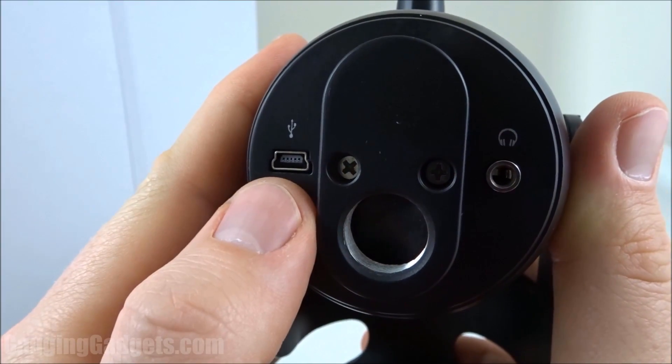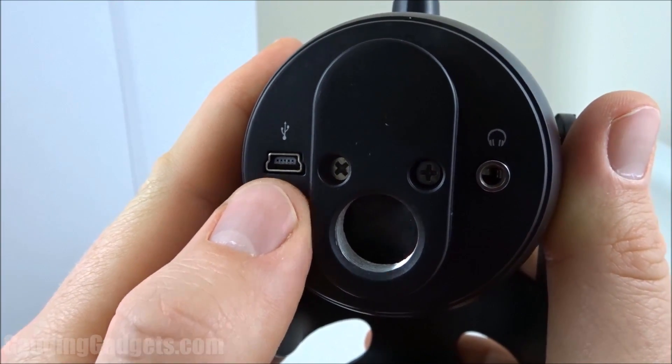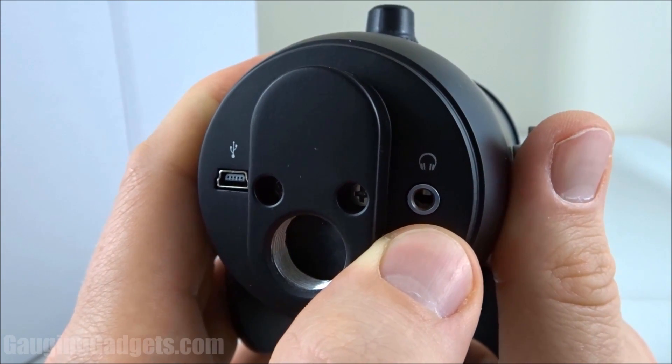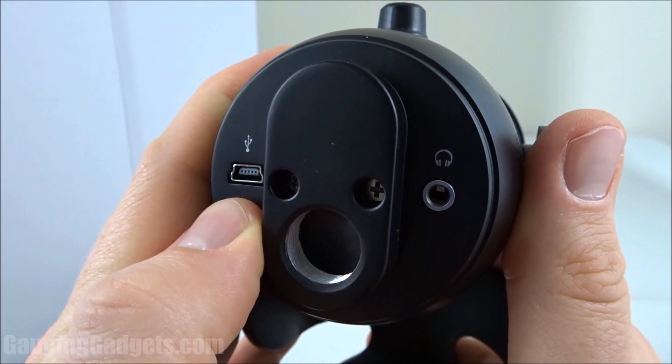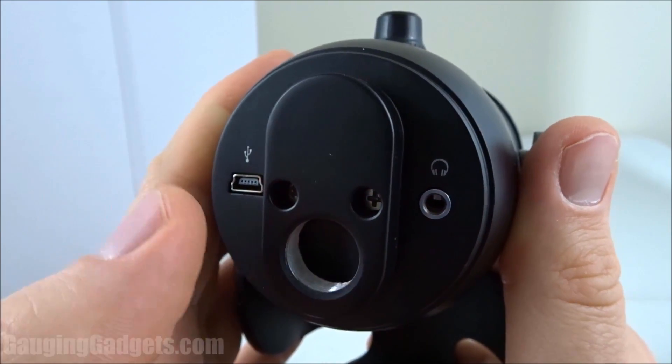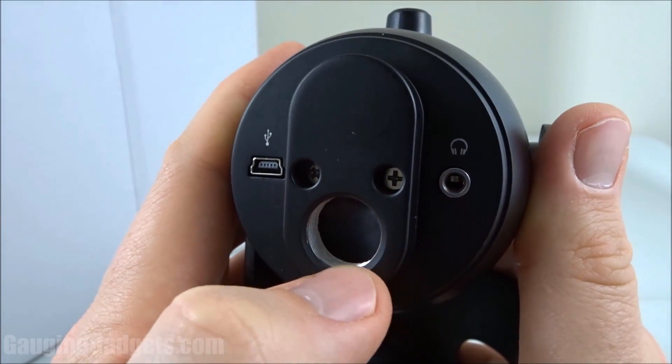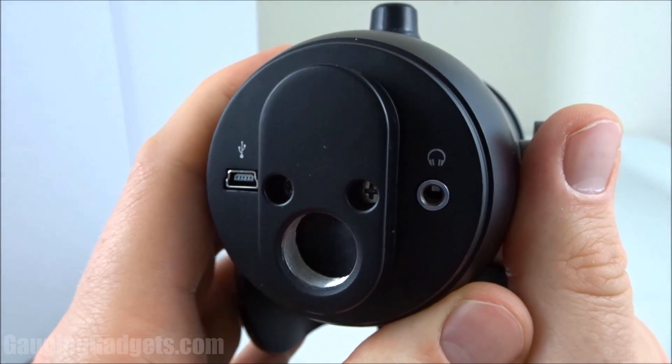Starting with the bottom, we have the mini USB, and this is what you will plug into your computer. We also have a headphone port, so you can listen to how your voice sounds through the headphones while it's recording as well, which is pretty cool. You can kind of monitor how you sound and make sure that you're getting the sound that you want. And right here, I believe this is for mounting it to a different type of stand.